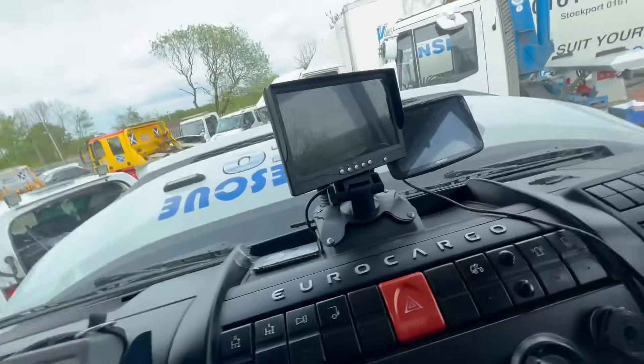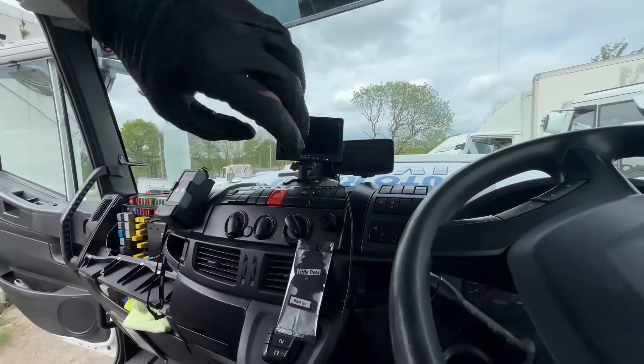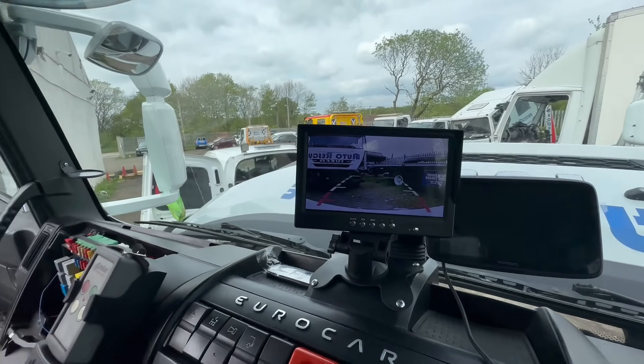That's us done and we've just tapped into one of the ignition live fuses down there. The wire's just running into there — that's our screen. If we turn the ignition on, you can see we've got the reverse camera showing. Contrast is a wee bit bright so I'm probably going to adjust that, but apart from that let's move on to the next one. Thanks for watching.